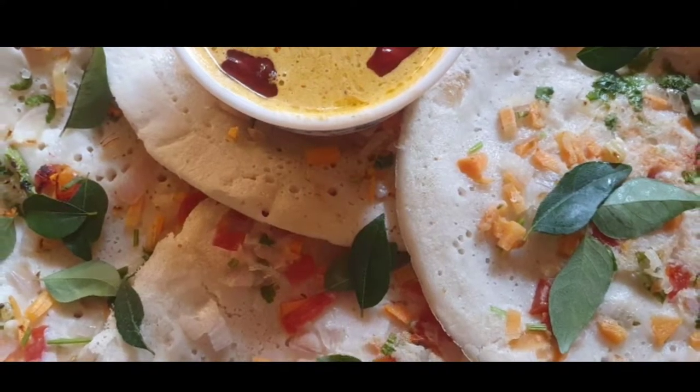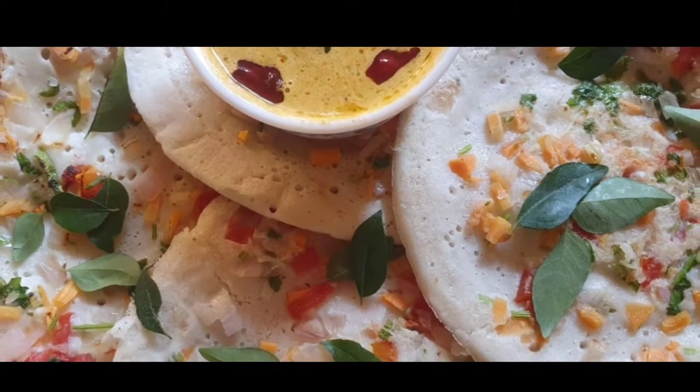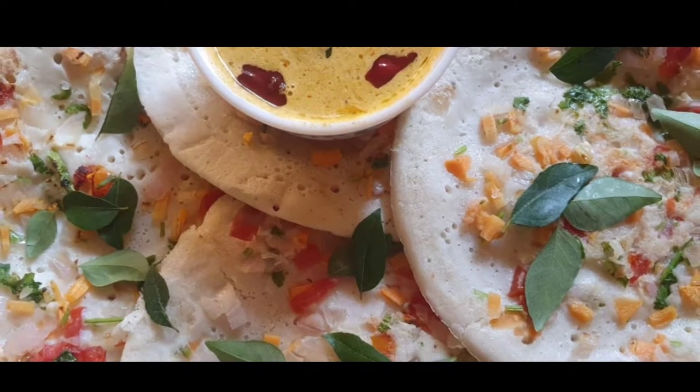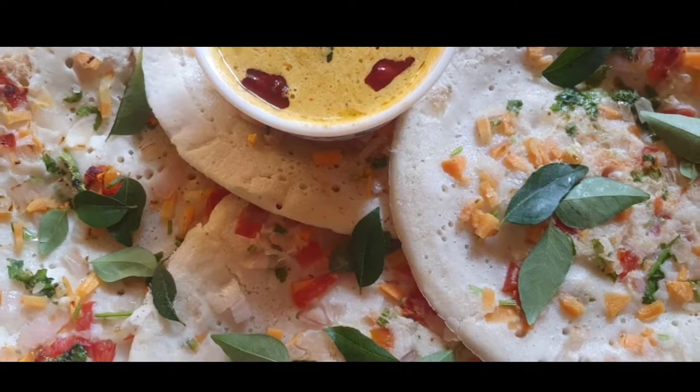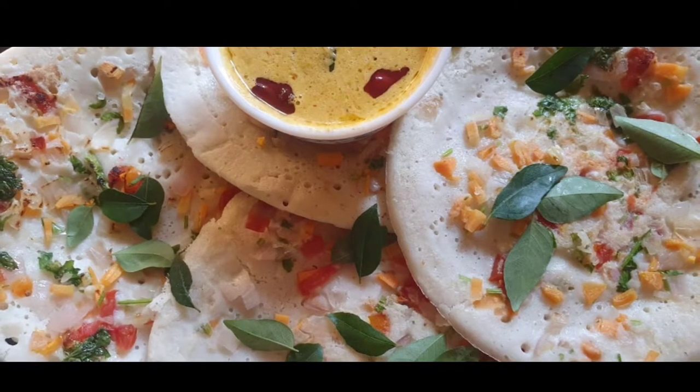Hi Friends! Assalamualaikum! Today, I am going to show you a breakfast recipe. I am going to show you a snack.